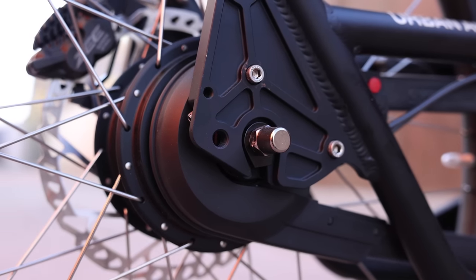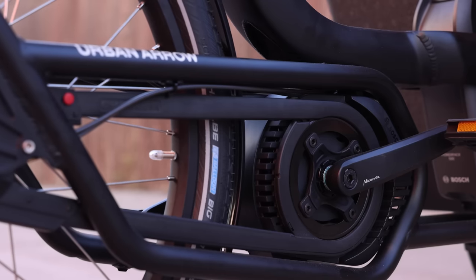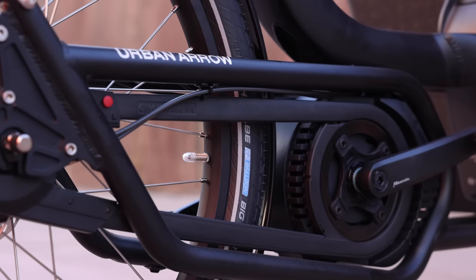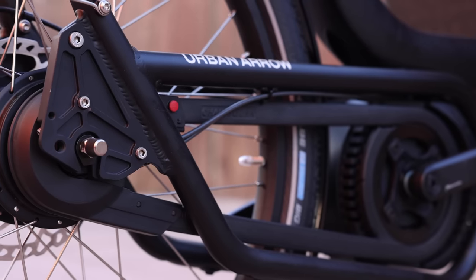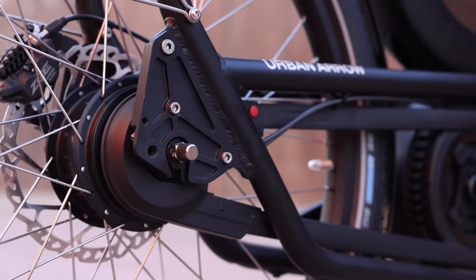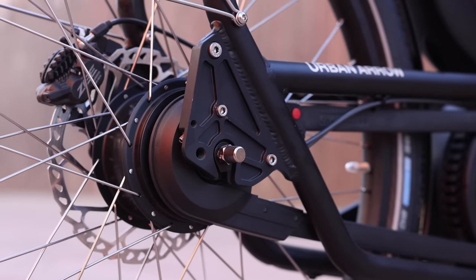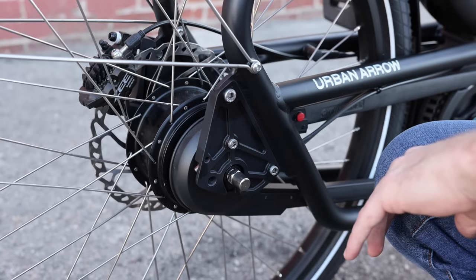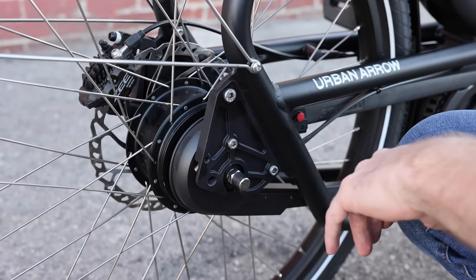The continually variable transmission works continuously instead of having indexed steps like a normal drivetrain with 10 or 11 speeds. Instead, you adjust things more gradually, which is really nice because you can dial in your pedal cadence to exactly what you want. It's also nice that you can shift the bike when you're at a stop. Overall it's a very low-maintenance, easy-to-use system that's very fitting for this type of bike and quite popular for cargo bikes.